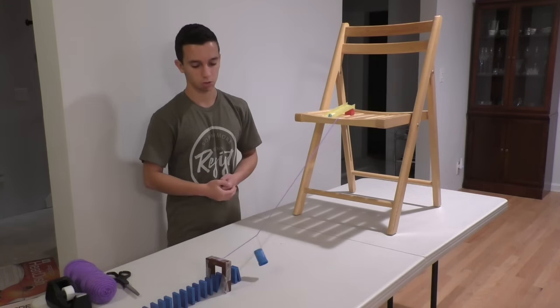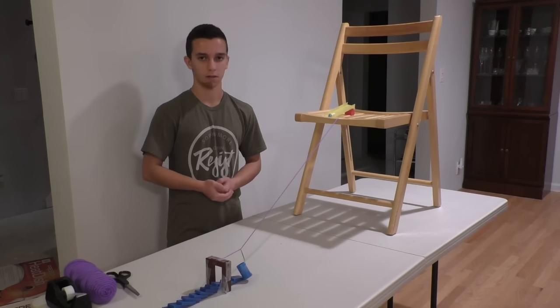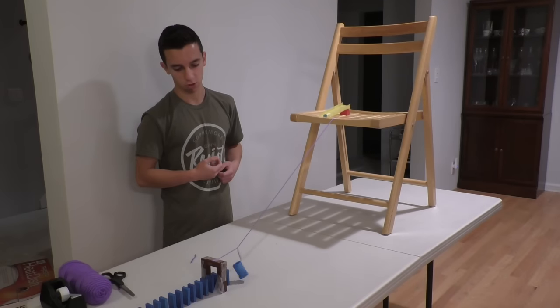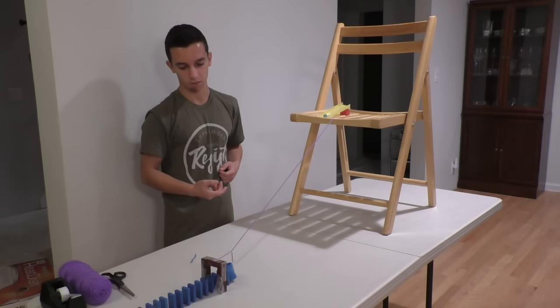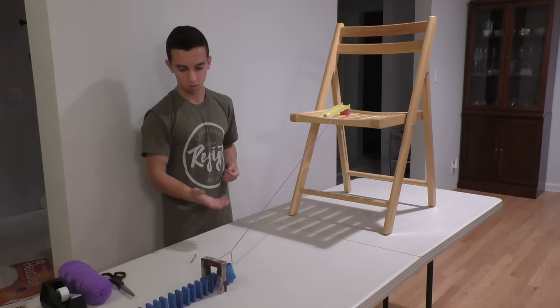And slowly but surely the zipline will get to its target. And that's how you build a zipline trick. Thanks everyone for watching — and by the way, here's a hilarious fail I had on this video. Slowly but surely it will get to its target... Are you kidding me?